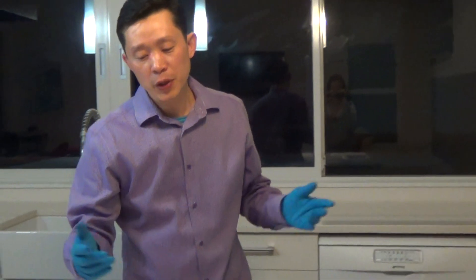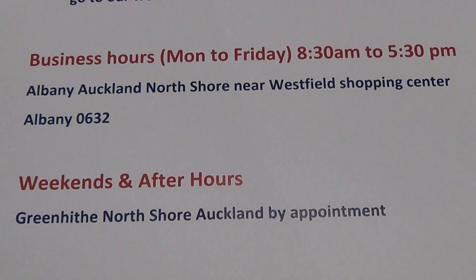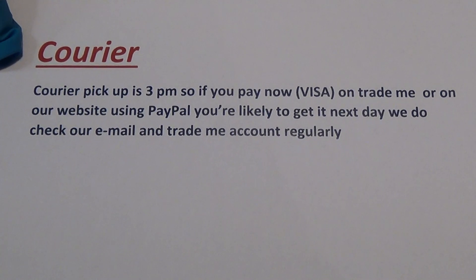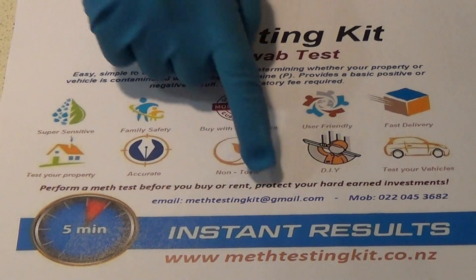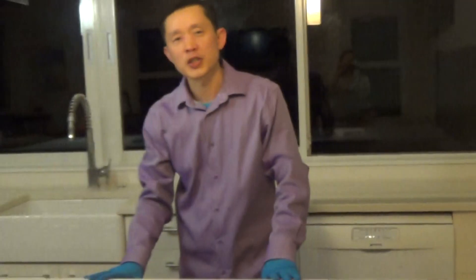Once you've finished purchasing on Trade Me or our website, pick it up urgently. We'll automatically email you our phone number — give us a text and within five minutes we'll reply with where you can pick it up. On business days, Monday to Friday, it's usually in Albany near the Westfield Shopping Centre. On weekends and after hours, it'll be in Greenhithe. For courier outside Auckland, if payment is received before 3 o'clock, you're very likely to get it the next day or the day after. Our website is medtestingkit.co.nz, email is medtestingkit@gmail.com, and our phone number is 022-045-3682. Thank you for watching. Bye.